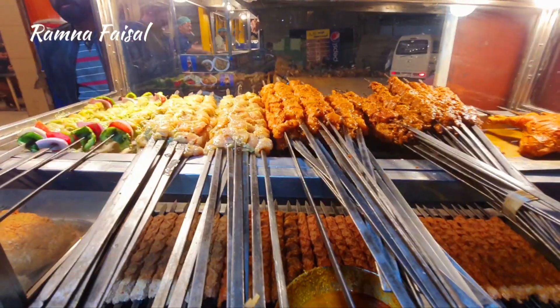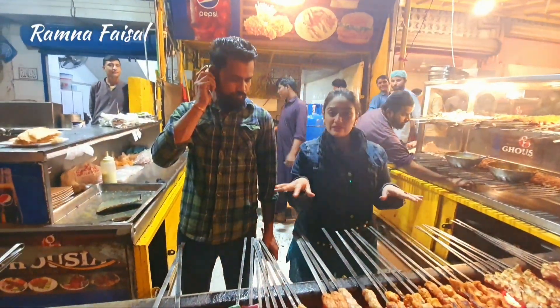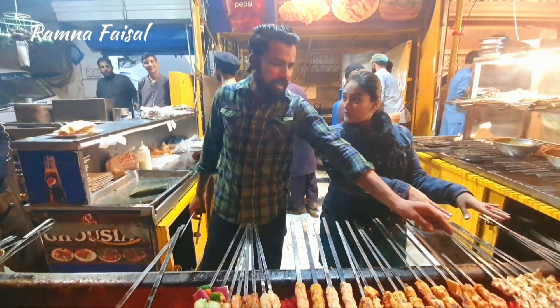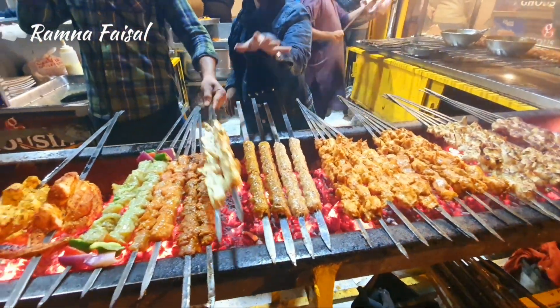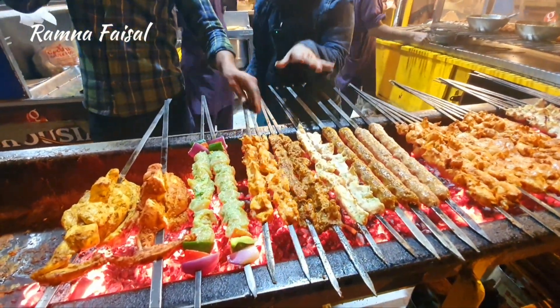Let's go ahead and go inside. This is the BBQ portion. I am here with Ali. Let me tell you what the food items are. This is Malai Boti, this is Chicken Boti, this is Reshmi Kabab, this is Sikha Kabab, Malai Boti, Bihari Boti, Chicken Boti.